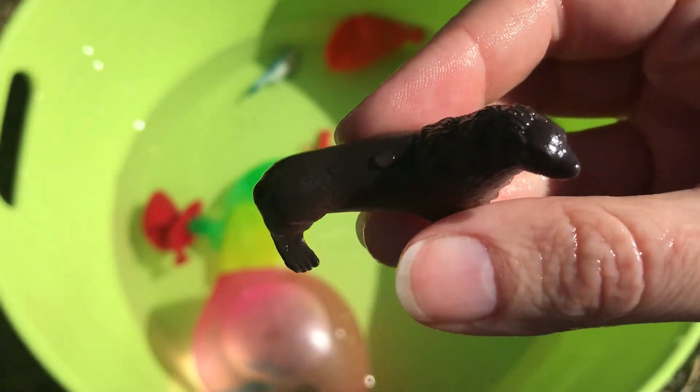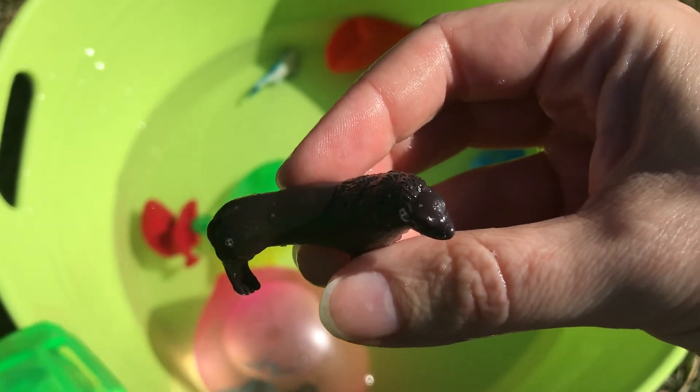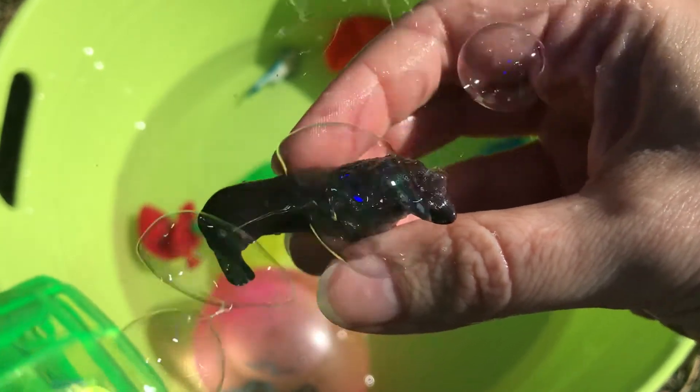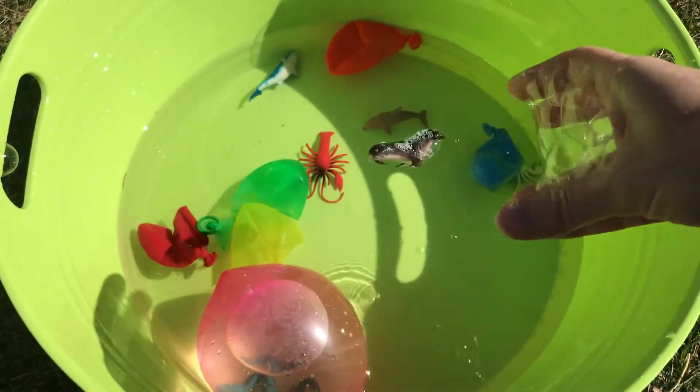Let's spray our sea lion with bubbles. There we go — he's really covered in bubbles. Let's throw him in the water with our other sea animals.